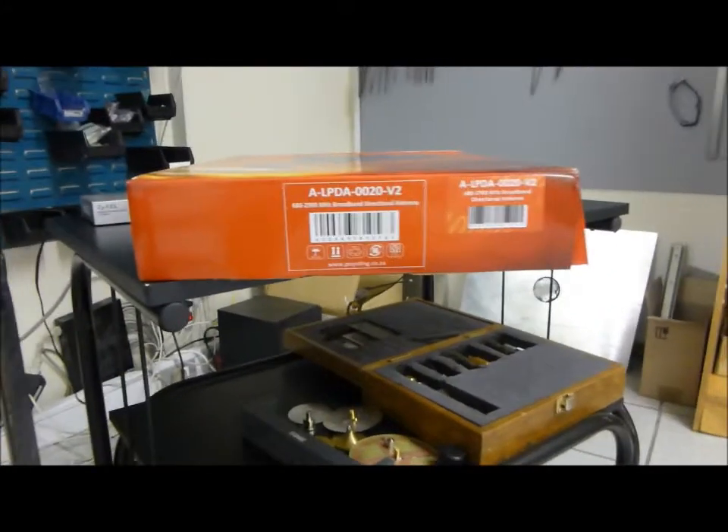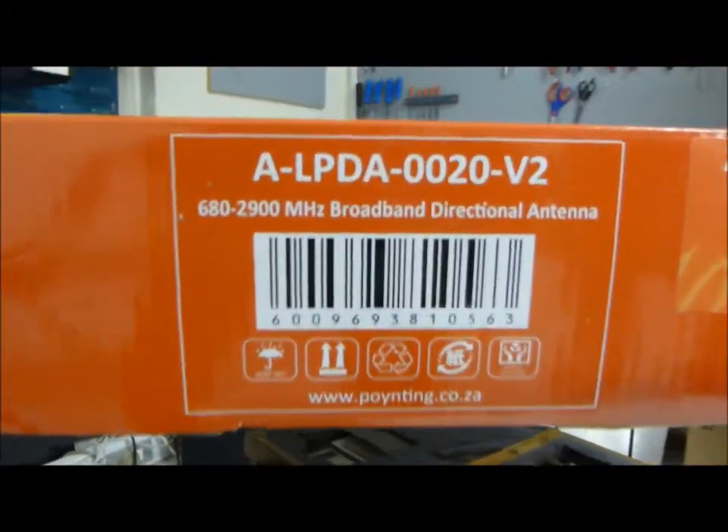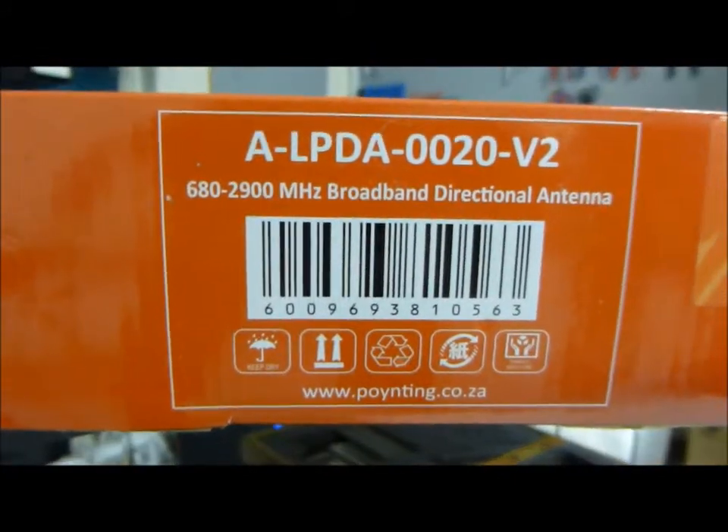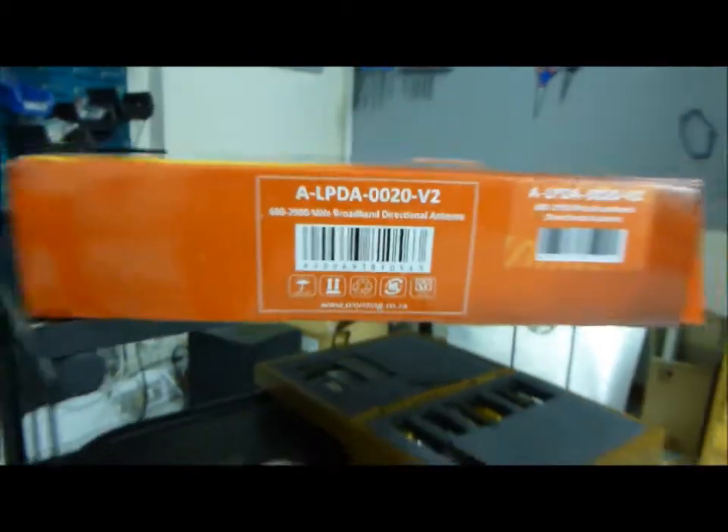We're doing the LPDA20, which is an LPD antenna operating from 680 MHz right up to 2,900 MHz. And we're measuring it operating in temperatures below minus 40 degrees Celsius.